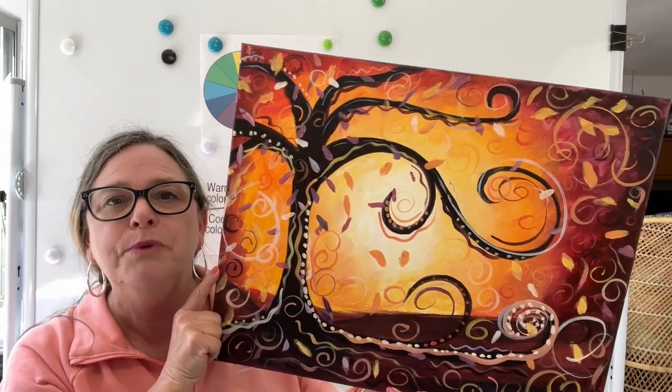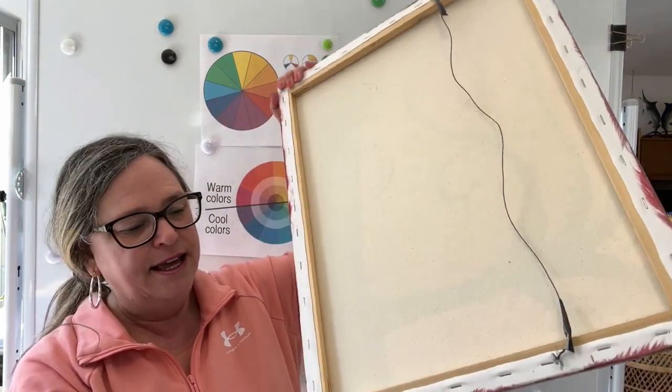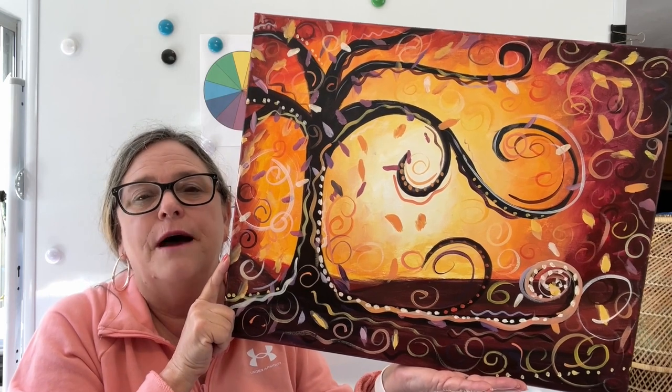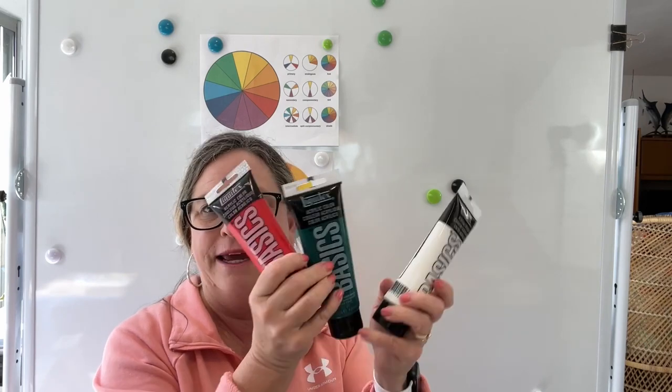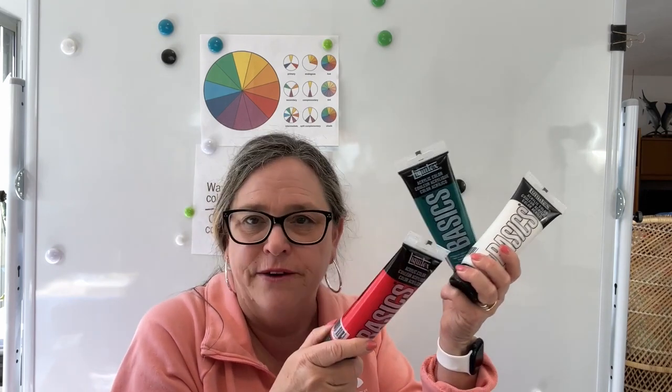I just wanted to go over really quick what supplies you need to paint this painting. This right here is a gallery-wrapped canvas, which means it's stapled on the back. It is 18 by 20. You don't have to do one this large, but I always paint pretty big. So this is the one that I'm going to be painting. We are going to be using acrylic paint — the paint I'm using is Liquitex Basics, which is an inexpensive brand you can get pretty much anywhere.